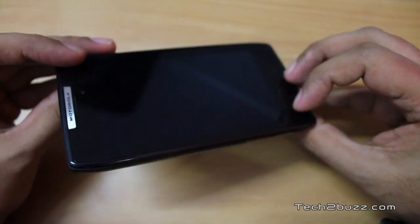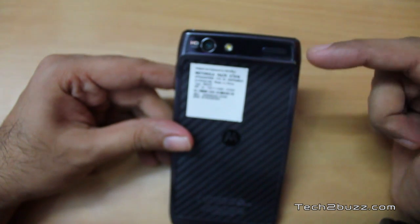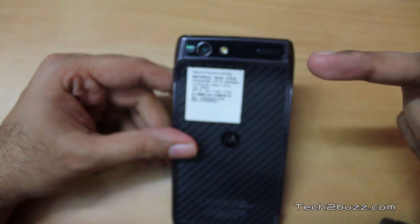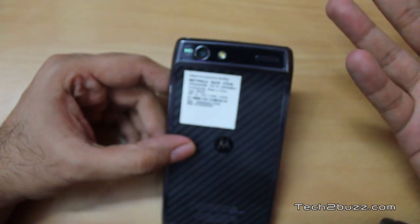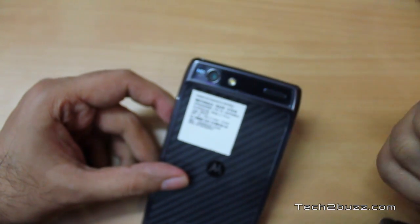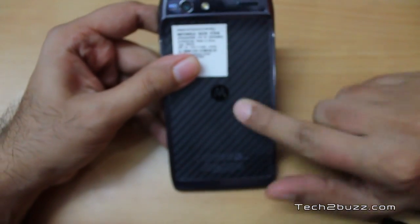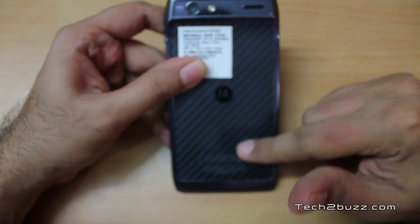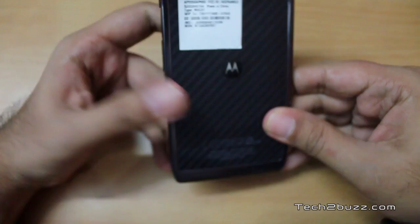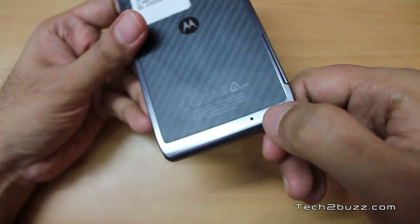Moving to the back, you'll find a little bulge where Motorola has placed the speakerphone, which is actually pretty good — one of the best speaker phones I've tested on an Android phone. We have an LED flash and an 8-megapixel camera that can record in full HD 1080p. The back is made of Kevlar, a bulletproof material. It's very nice to hold, durable, and should resist scratches.